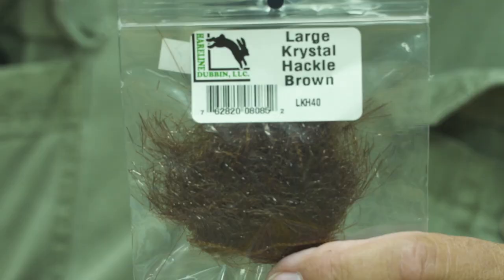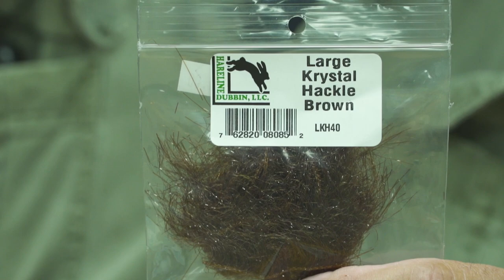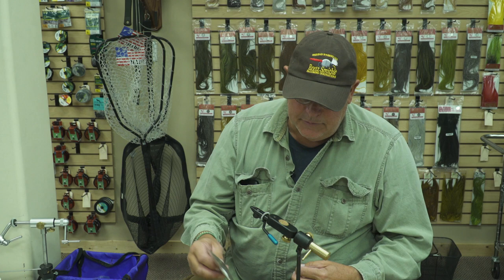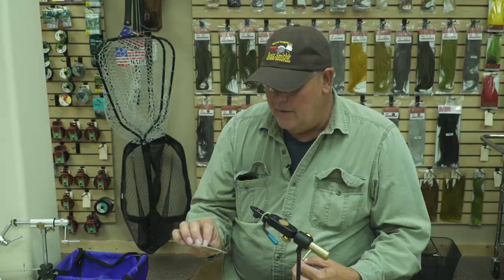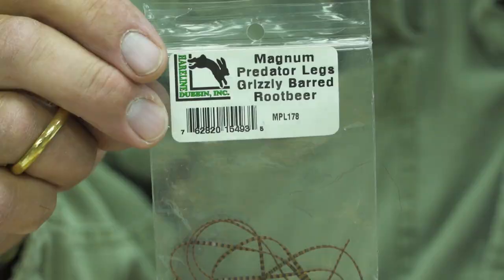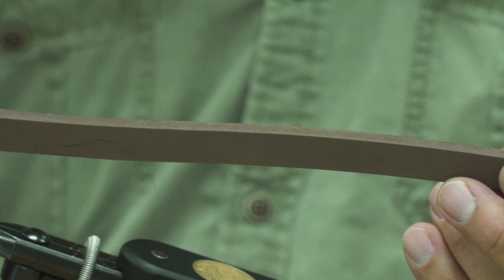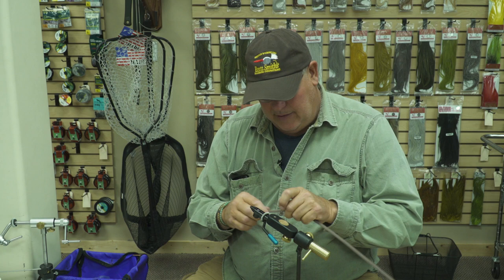The other material I'm going to use as the hair and the underbelly is a large crystal hackle. In this particular case I'm going to be tying a brown mouse, and for the legs I'm going to use magnum predator grizzly barred root beer colored rubber legs. This is five millimeter foam. You can get it at a craft store or at your local fly shop. I just buy it in big sheets and cut it with a fabric roller.